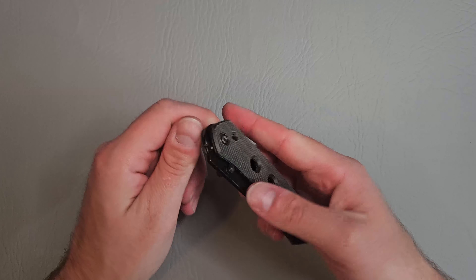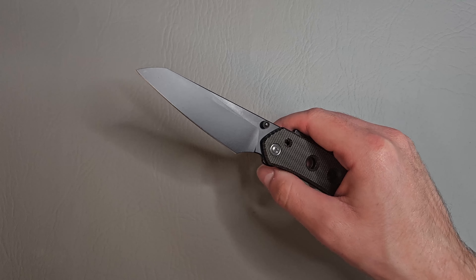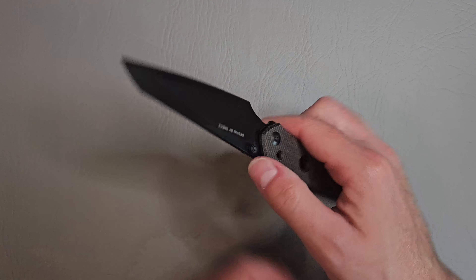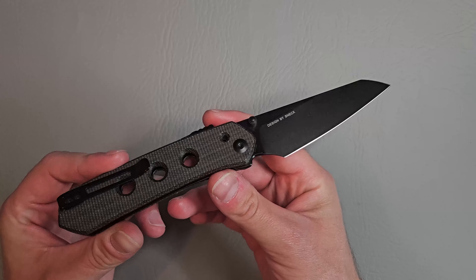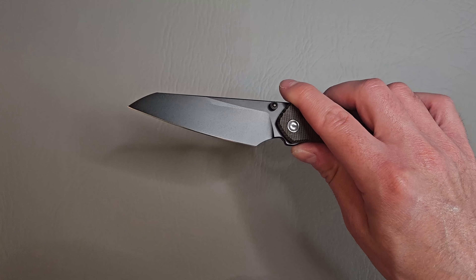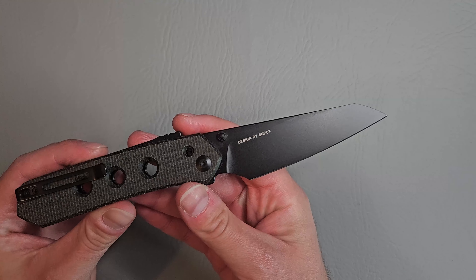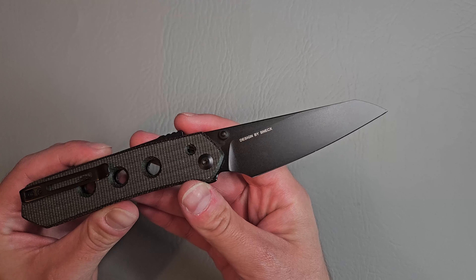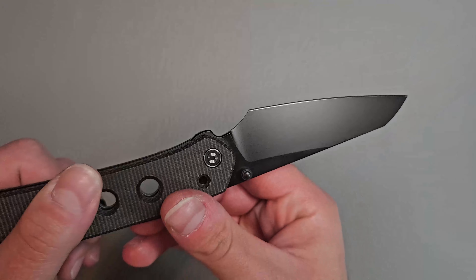So yeah, let's go ahead and fire her open. Oh yeah guys, look at that blade. We got a nice black coating on that. I would say modified sheep's foot there. Blade designed by Snek — Snek X. I'm not really sure how to pronounce that.